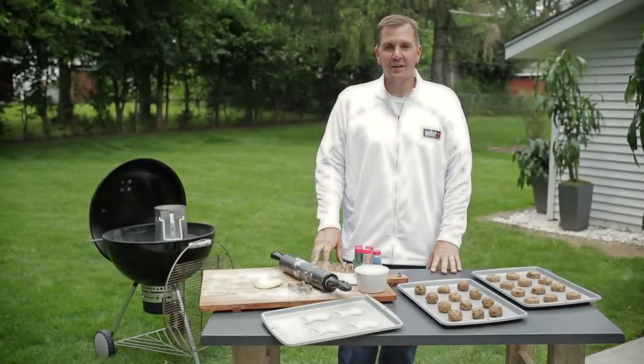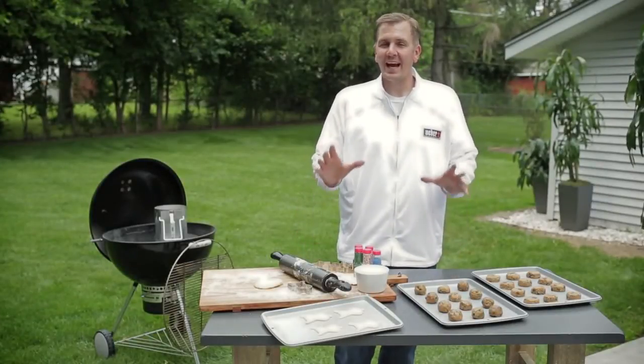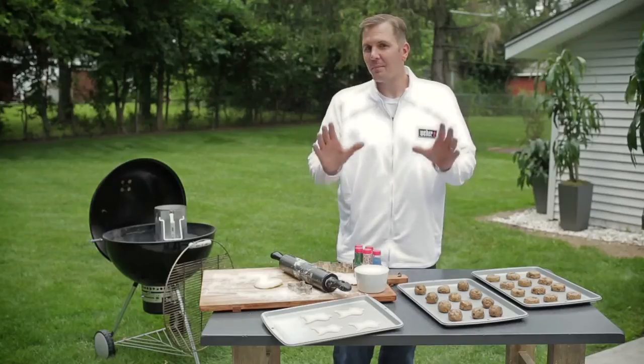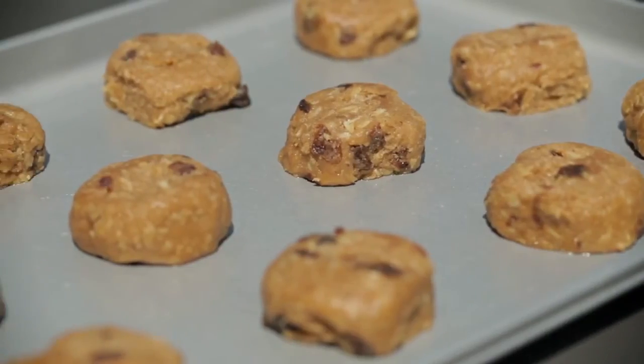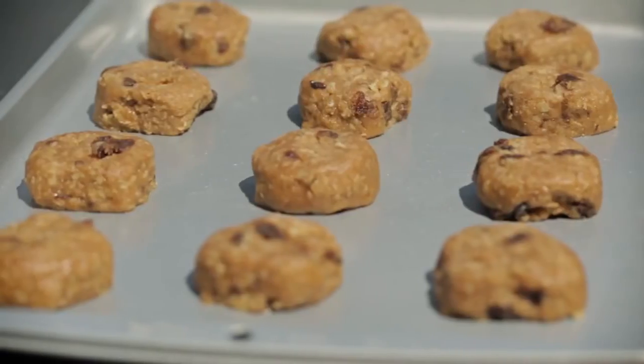Welcome back to Kevin's Backyard. Today we're going to be talking about baking on your grill — yes, I said that, baking on your grill. We're going to be doing cookies, which is something I love to do throughout the year, especially at holiday time.